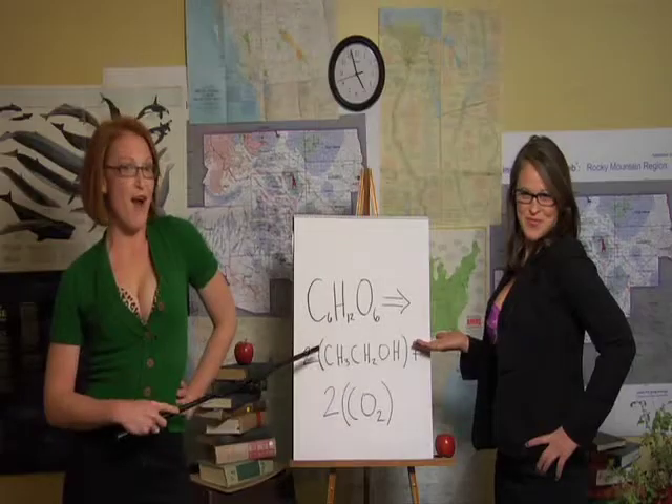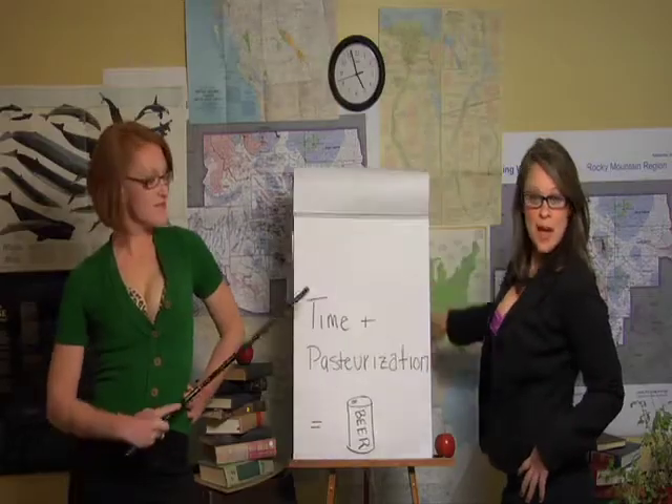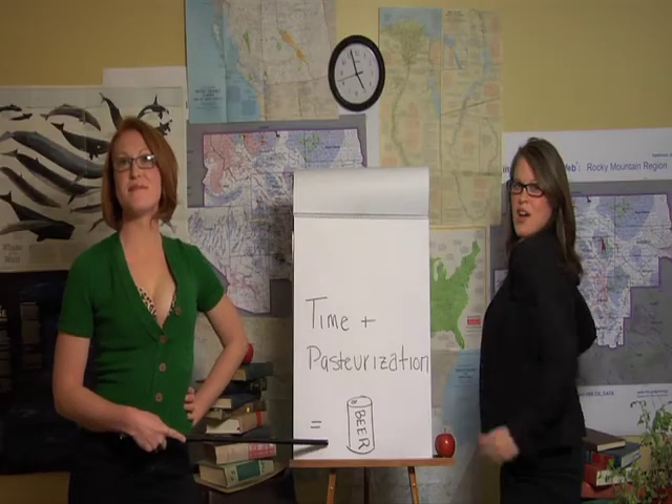Then you have a brewer's liquid called wort. Then you take your wort and add yeast. The yeast feeds off the sugars in the wort, resulting in alcohol and carbon dioxide. After a little time for pasteurization or filtering, you have your final product ready to be drunk.